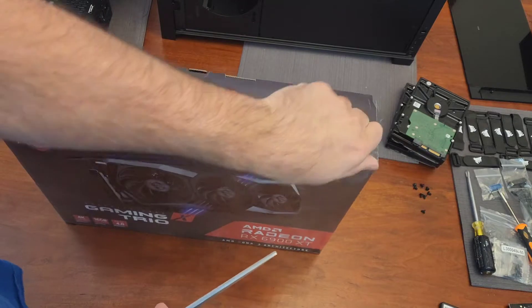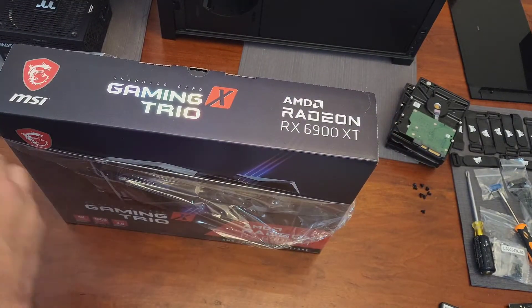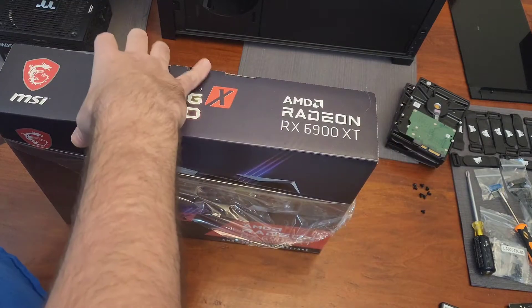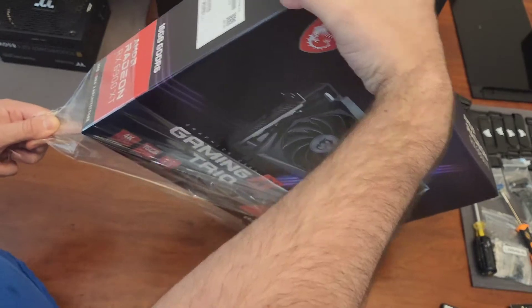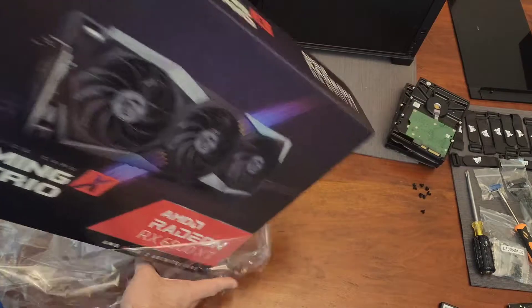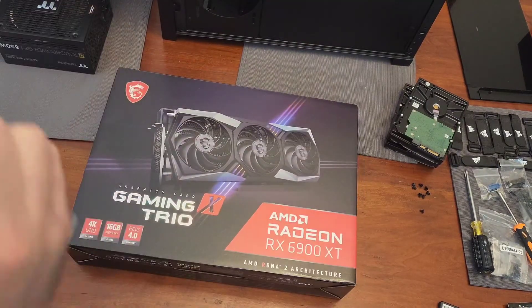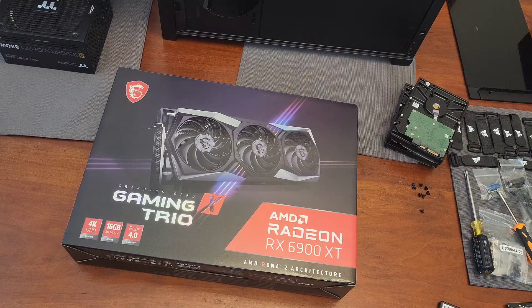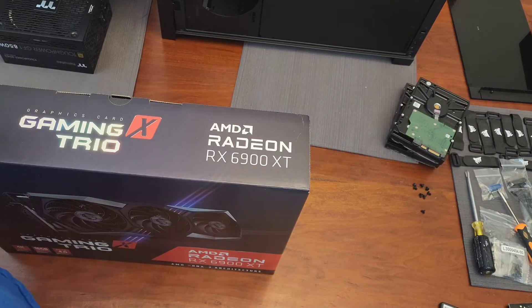This ended up being about $670 after rebate, which is a pretty good deal as far as I'm concerned. There's differing opinions because of the new 7000 series and 4000 series NVIDIA coming out supposedly soon — people are saying wait. But I'd rather pay $670 for a card than wait and get the same performance from the 7000 series for the same price, or pay $1,000 to get the 7900 and better performance.